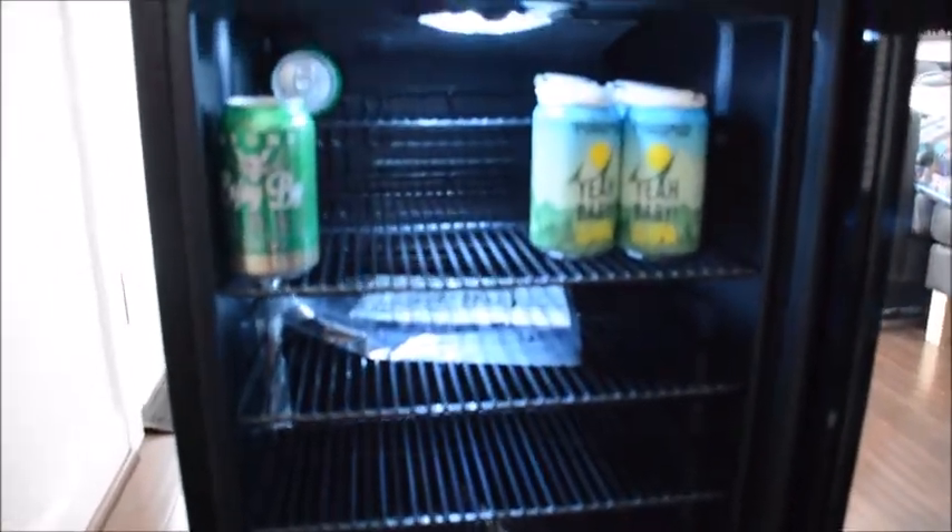The bottom shelf has a gate so that if you're worried about something rolling out, you can put items in front of it. There's also room for bottles to stand up. Again, these shelves are adjustable so you can move them around to accommodate bottles.